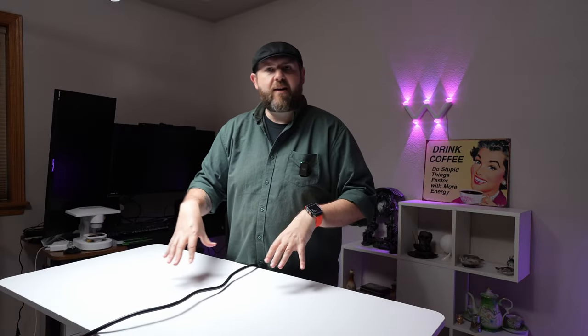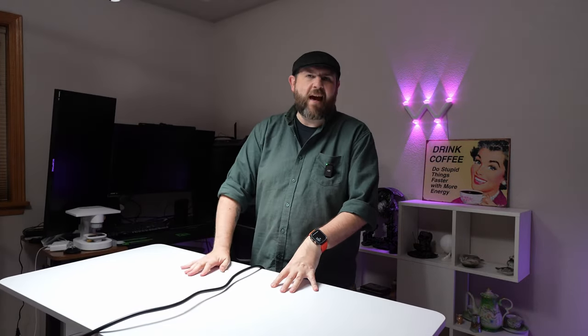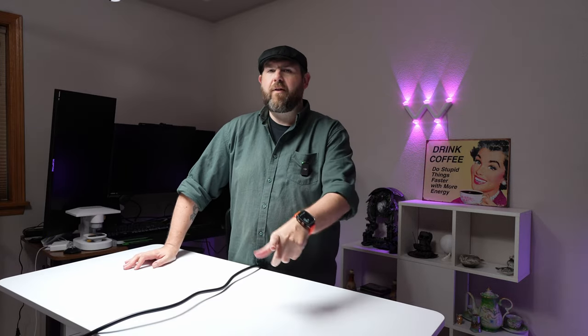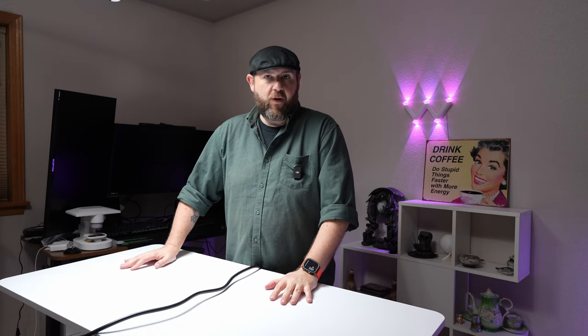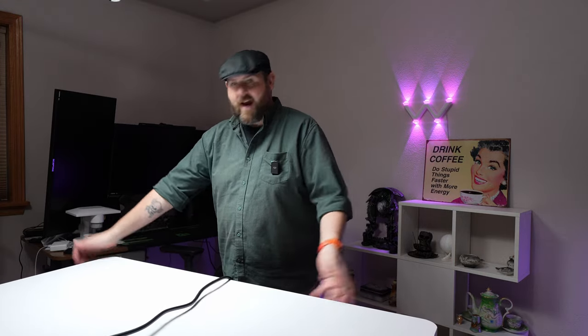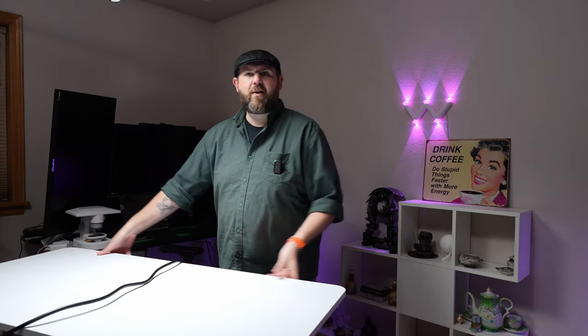If you have a desk and you want to switch it over to caster wheels, most likely it will be 5/16ths — you'll have to double check yours to make sure, but most of the ones I've dealt with have been 5/16ths. The caster wheels work pretty well and I'm pretty happy that I can actually move this around easier now.